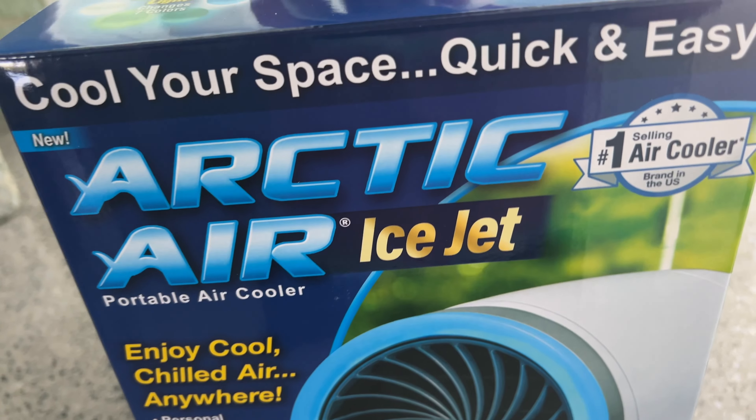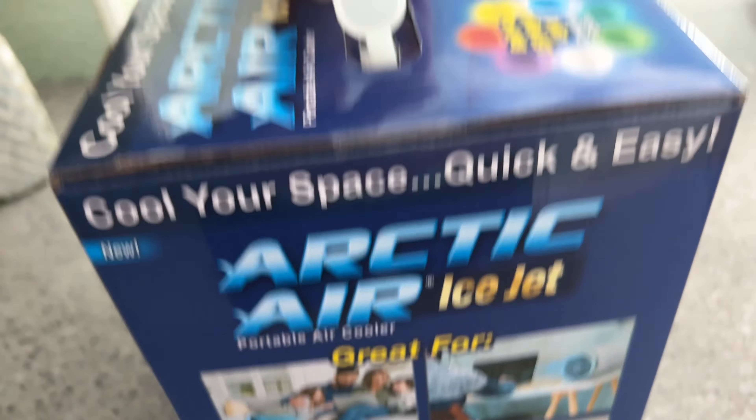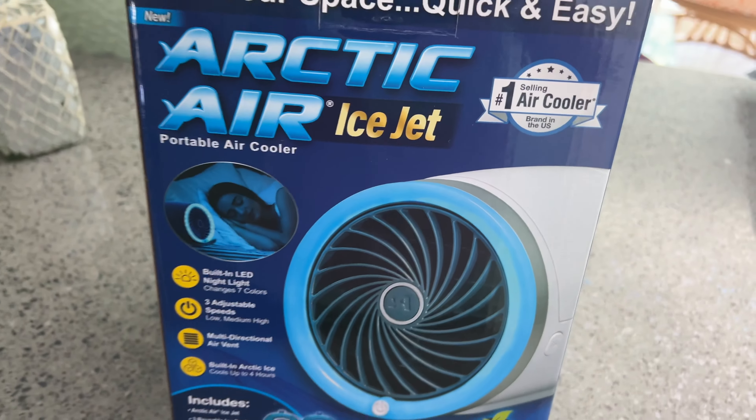It works better than the other ones, and it's easier to use, to tell you the truth. So if you guys are going to get one, get this bad boy right here, because this is the one that's the perfect personal cooling product by them.